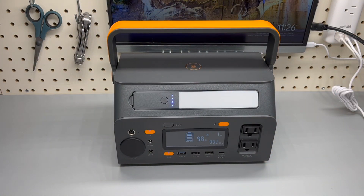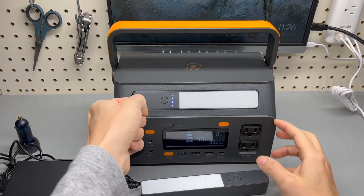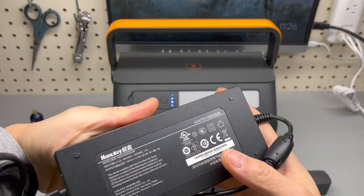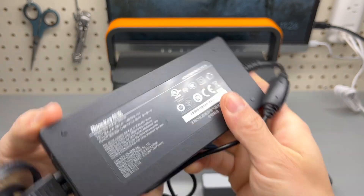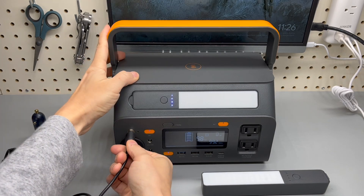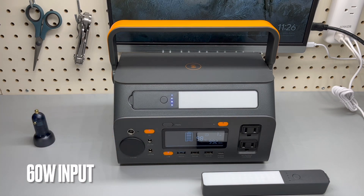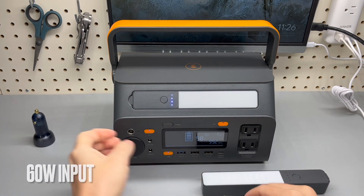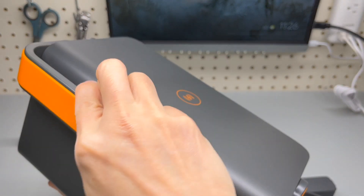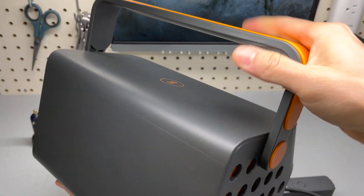It comes with two flashlights — one is in there, still charging. There's the 90-watt power strip and a power adapter for recharging by plugging in here, the same one used in the solar charging test. The design is pretty neat. There is also a wireless charging pad on top.